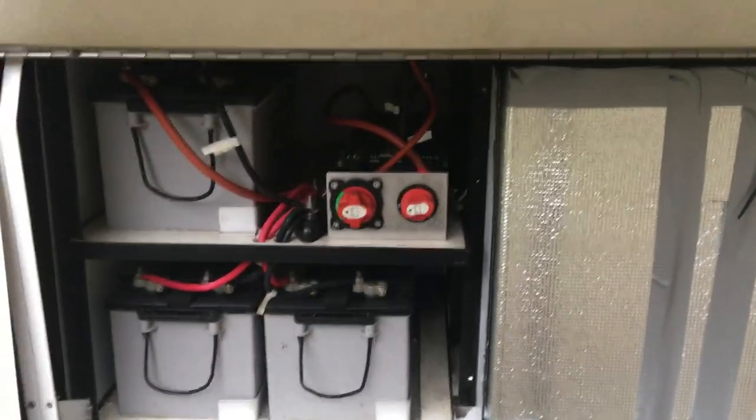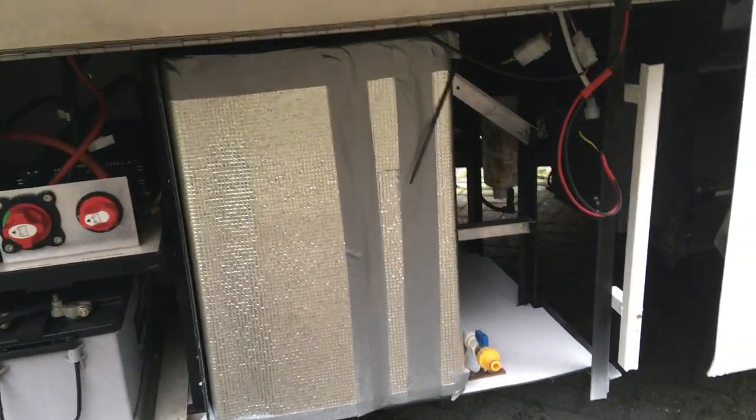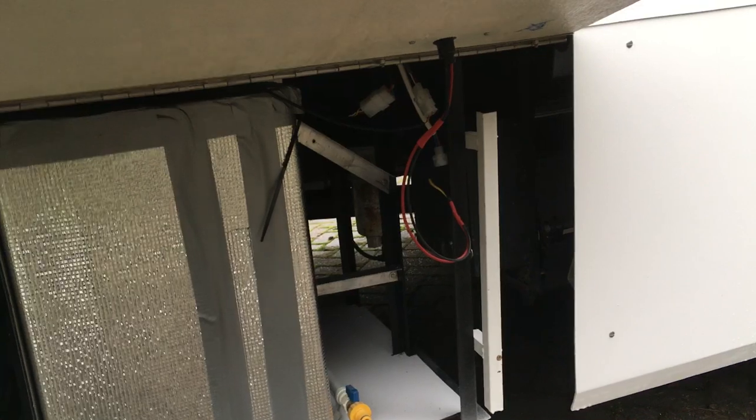The next panel shows you the batteries. There's an inverter behind those two switches, and this is the grey water tank with this drain and various electrical connections which I can itemize later on.